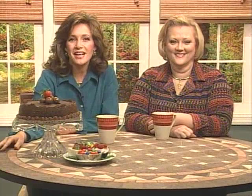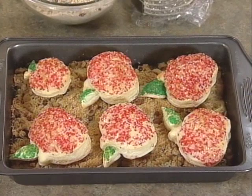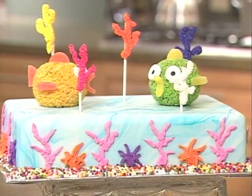We are so glad that you could join us for Bake, Decorate, Celebrate. I am Melanie Glasscock, this is Nancy Seiler, your decorating expert, and this is the first program in a new season of Bake, Decorate, Celebrate. Join us as we introduce you to the basics of cake decorating and so much more. We will have a lot of decorating, but let's not forget baking and the final celebration too. We have recipes for cakes, cookies, candy, even hors d'oeuvres, and these are perfect designs for a beginner, but will also inspire more experienced decorators.